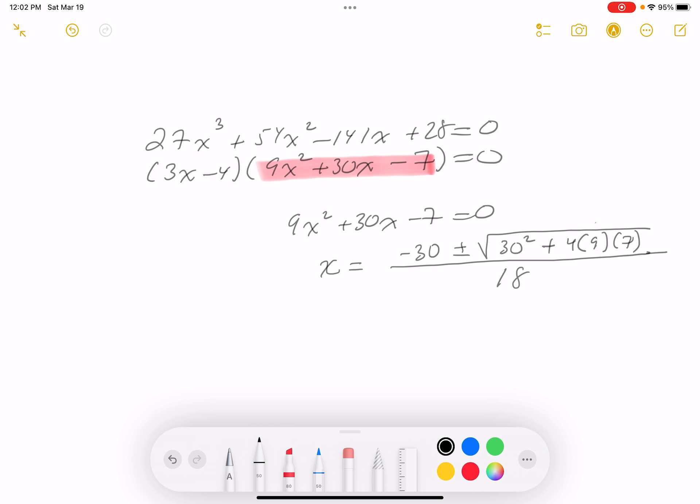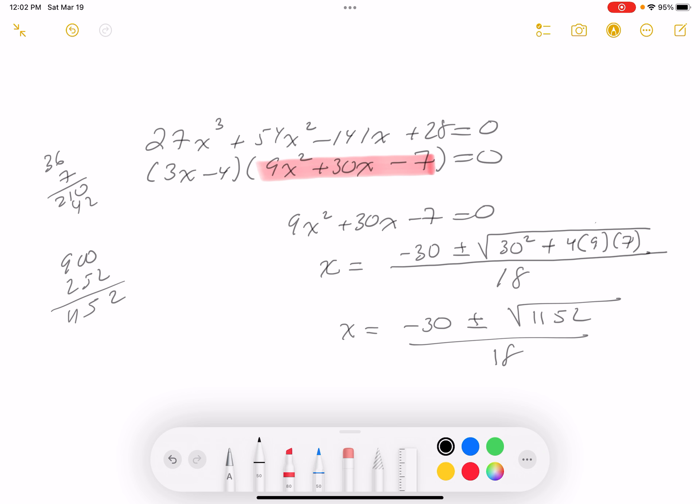Let me work this out. 30² is 900, and 4 times 9 is 36; 36 times 7 is 252. So 900 plus 252 gives 1152. These are kind of hard numbers to deal with.